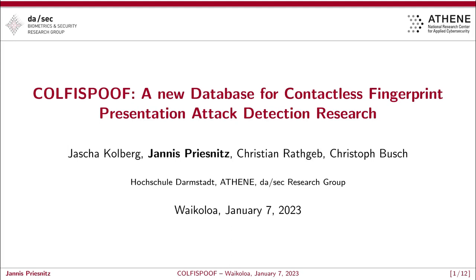Hello everyone. I'm going to present the paper CofFee Spoof, a new database for contactless fingerprint presentation attack detection research. This paper was done together with my colleagues Jascha Kohlberg, Christian Rathgeb and Christoph Busch at the DASEC research group at Hochschule Darmstadt.